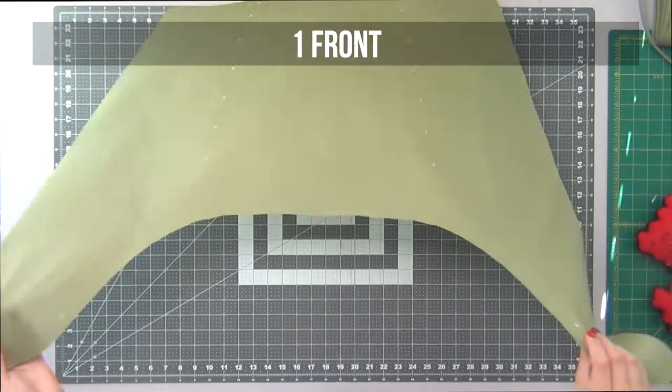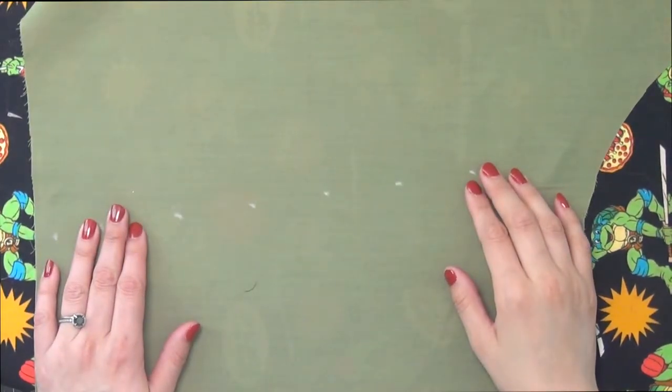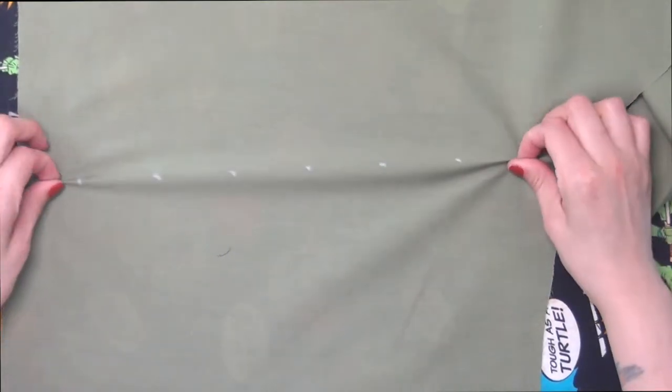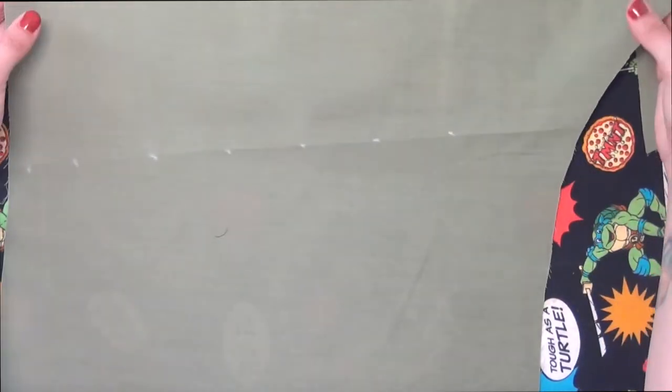The first piece you want to grab is your number one front piece. The first thing I'm going to do — and this is not in the instructions — my fabric is a little thin so we're going to be putting our hardware on here. I want to make sure it has a lot of stability, so I'm just going to mark the line of dots where the hardware is going to go.